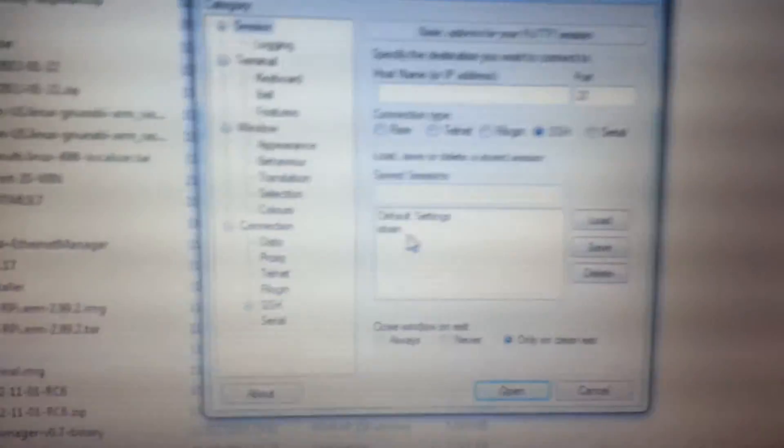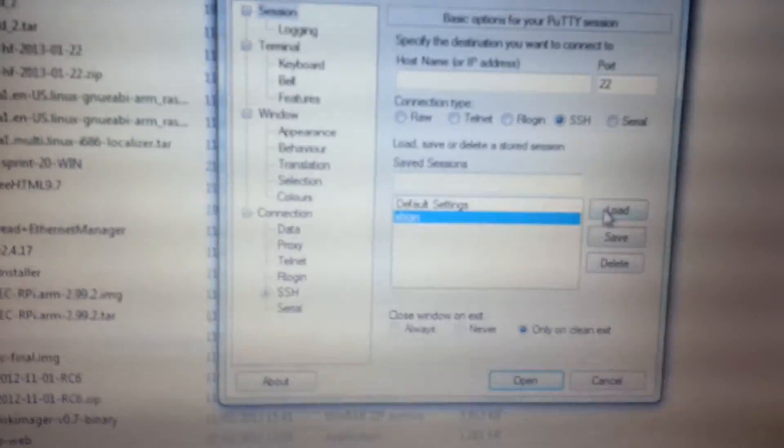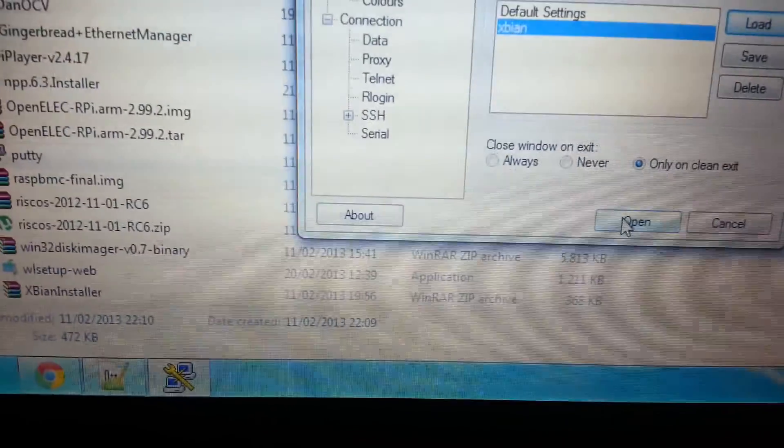I'm going to click on Raspbian because I've already set this up — you will need to enter all these manually. Click Load, which will give you the IP. Then we're going to click Open, which will open a terminal session as it tries to connect. It's sort of remote access.